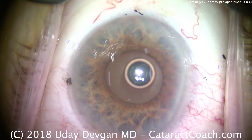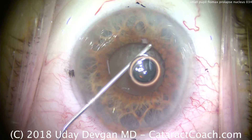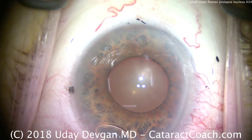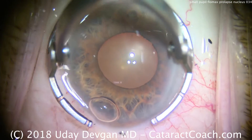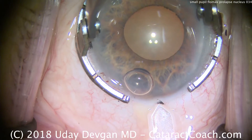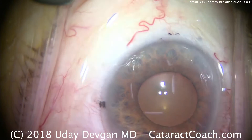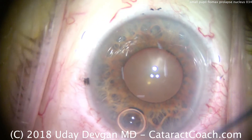We just put some anesthetic in the eye — some preservative-free lidocaine. Still doesn't dilate the pupil. We'll now try to do some viscomydriasis with a dispersive viscoelastic, and not much help either. We'll make our main incision. We're going to have to do some pupil stretching here to get a sufficiently large pupil. Could you put in a pupil expansion device — a ring, some iris hooks? You could certainly do that as well; that'd be a very reasonable option. But in this case, can we do the surgery without resorting to those devices?